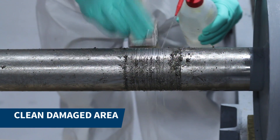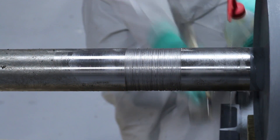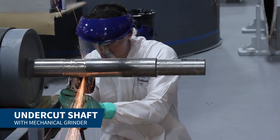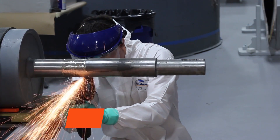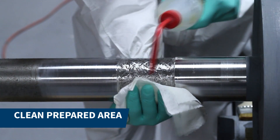First we cleaned the damaged area of the shaft. We undercut the repair area and roughened the profile with a grinder. Next we cleaned the prepared area to remove all surface contaminants.